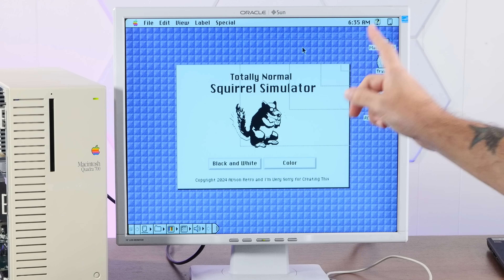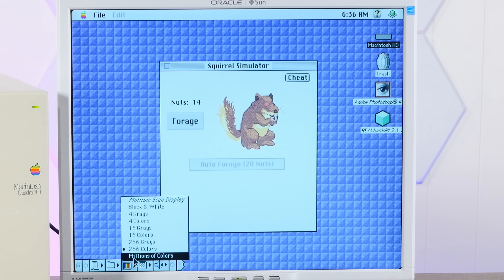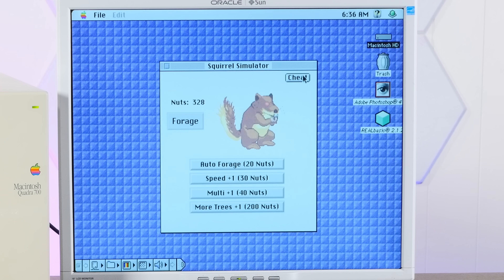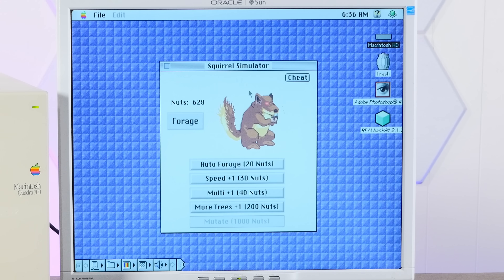If we go into color, here's our game. We're in 256 colors. Millions of colors looks a little bit nicer. So maybe I can edit these colors a bit in Photoshop. That's why it's so freaking cool to test on real hardware.